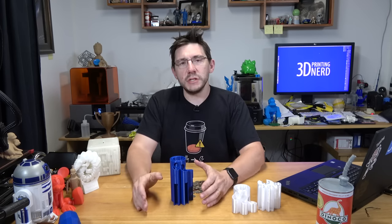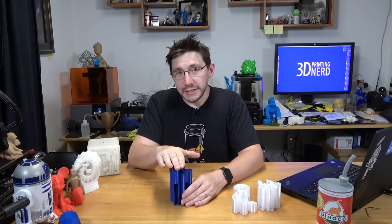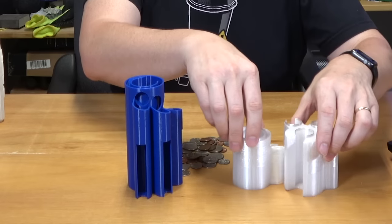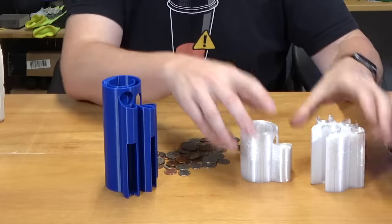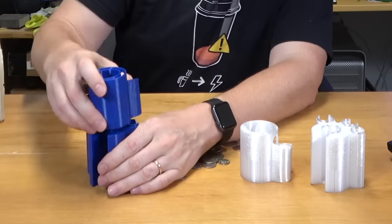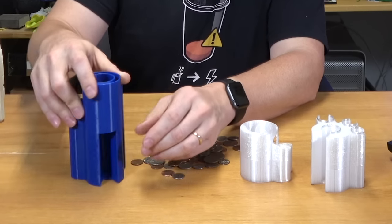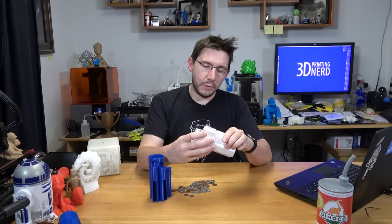This isn't a LulzBot vs. Ultimaker comparison, and it's definitely not a ColorFab HT vs. PLA comparison — it's just two different materials printed on two different printers. The settings for this material on the TAZ-6 are built into LulzBot's Cura, and it printed just phenomenally well. Bed adhesion for the ColorFab HT on the Ultimaker was a little suspect and I do have plenty of lifting, whereas the Polymaker PolyLite PLA stuck down just fine.